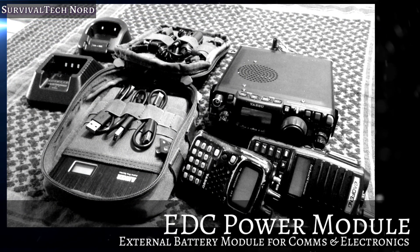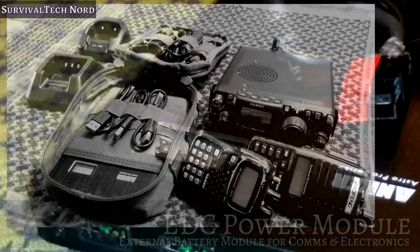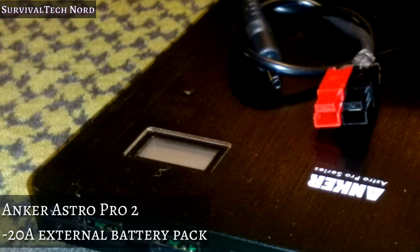One of the most challenging questions we have to ask ourselves when putting together communications EDC is how we're going to power it without weighing us down. Well, I think I may have just solved that problem.